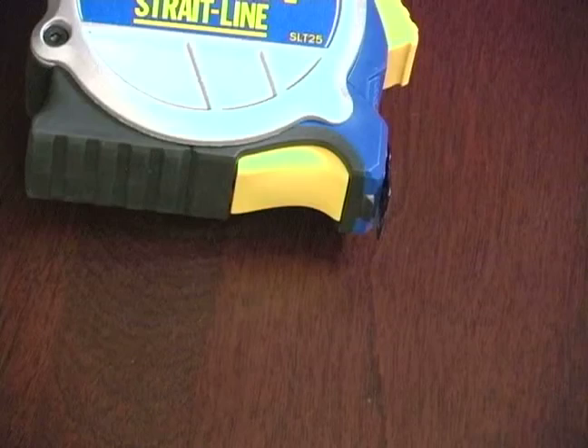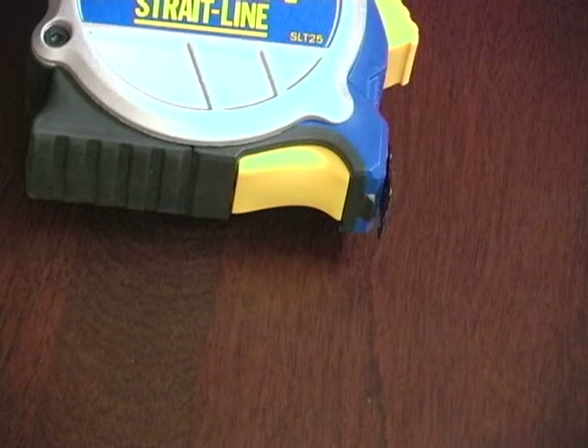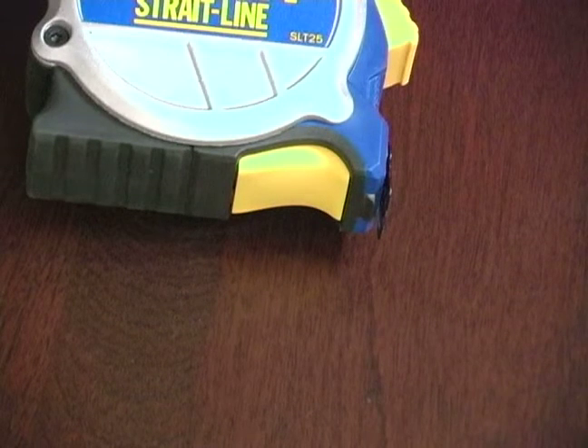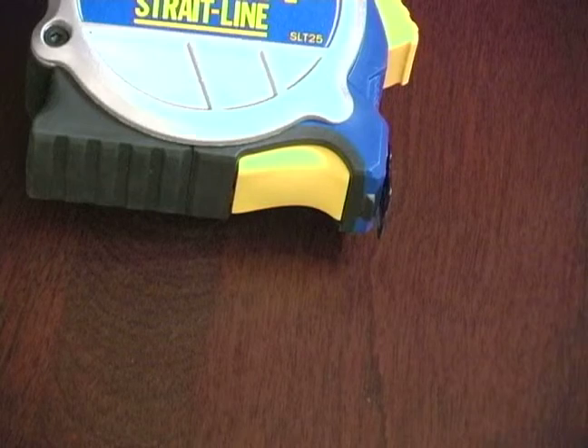This tape measure has a unique feature called a blade break, which is located right here at the bottom. It is a button that you push that temporarily holds the blade — or breaks the blade from going — so you can take your measurements a little bit quicker.